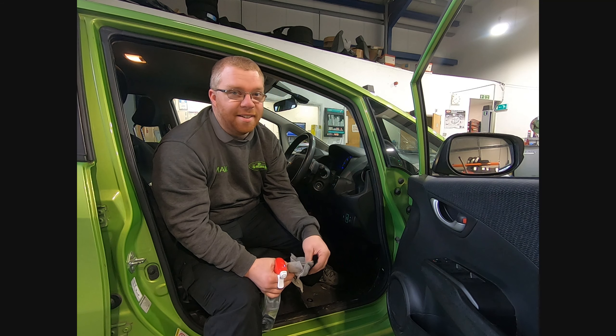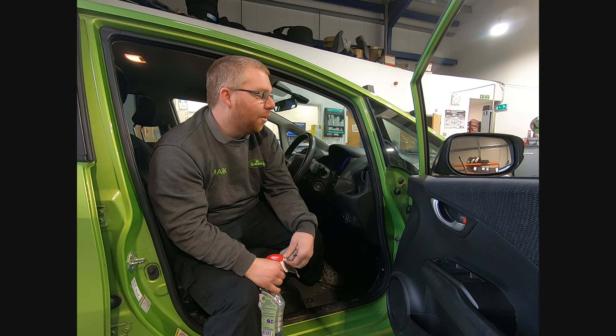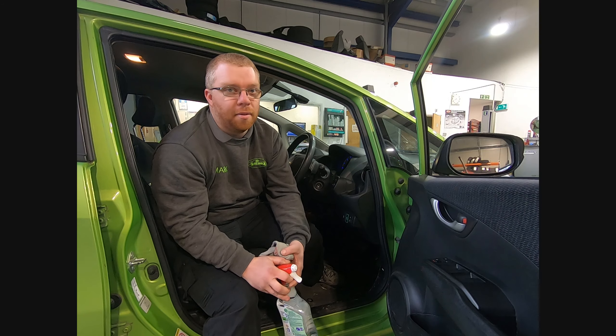We've got to stop the spread of this virus, and I'm sure it will at some point, but in the meantime we need to protect ourselves and protect our customers. I've had a chat with everyone — everyone knows they need to self-isolate if they show any symptoms whatsoever, and if they don't there will be repercussions, because we do have vulnerable people working here, people with underlying health issues, and some of us have relatives with underlying health issues. This won't be tolerated.